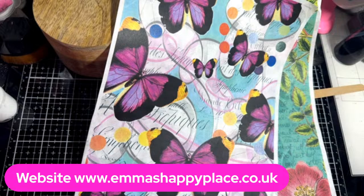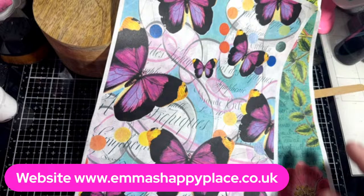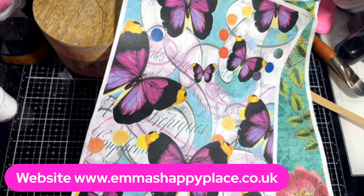I am Emma from Emma's Happy Place Arts and Crafts and I'm a serial crafter. I also design my own paper kits and other stuff and you can check out my website - the banner that's here. I will take the banner off now though because I'm seeing all the birthday messages, thank you so so much.